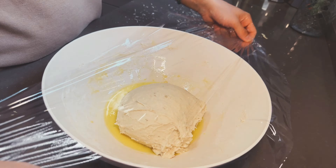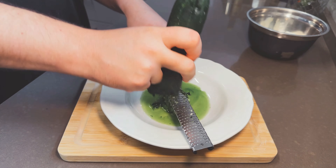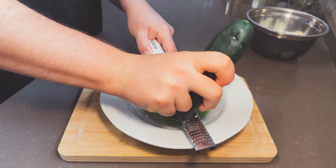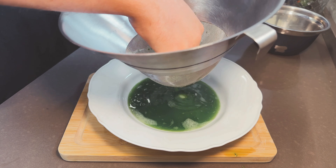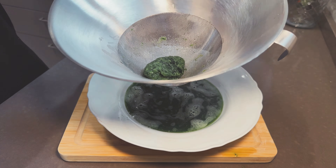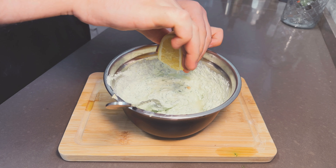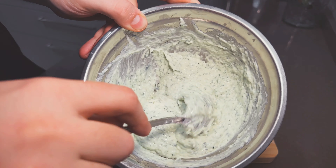For the tzatziki, add 200 grams of Greek yogurt to a bowl — it needs to be Greek yogurt because it's thicker and more flavorful than normal yogurt. On a deep plate, grate one big cucumber with a microplane. After the cucumber is grated, strain it through a very fine sieve until as dry as possible — the juice is full of electrolytes so don't throw it out, drink it or add it to cold water. Add the grated cucumber to the yogurt, mix in 60 ml of olive oil and 3 grated garlic cloves. At the end add the juice of half a lemon or a whole lemon if you want more acidity. Done — about 6 minutes for one of the best sauces ever.